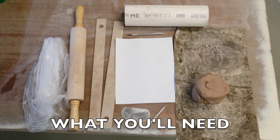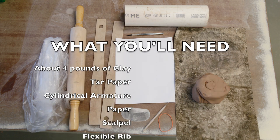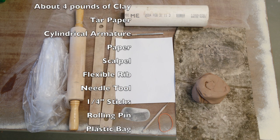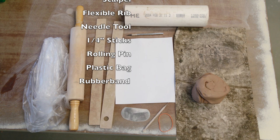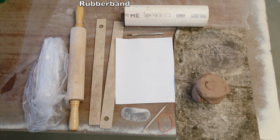What you're going to need for this task is about three to four pounds of clay, tar paper, some type of cylindrical structure or an armature, paper, a scalpel or exacto blade, a flexible rib, a needle tool, sticks that are about a quarter of an inch thick, a rolling pin, a plastic bag, and lastly a rubber band.